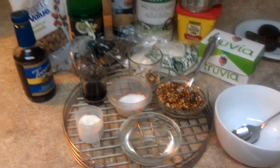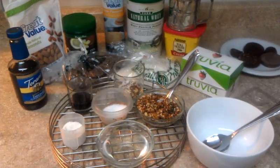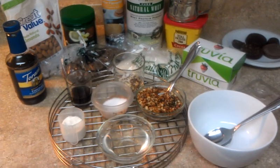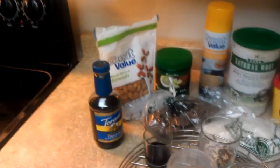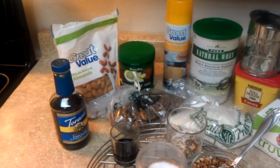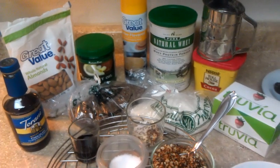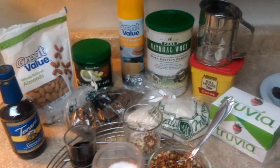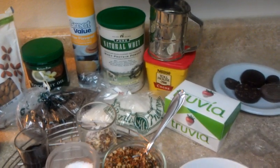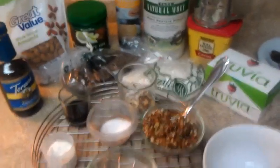Hi guys, this is Steph and I am about to show you how I make the most amazing P3 chocolate delight protein cups. You can see my ingredients here: I use chocolate syrup, almonds, virgin coconut oil, flaxseed, raw unsweetened coconut, butter flavoring, natural whey protein powder, Nestle chocolate powder, and Truvia, because it dissolves really well and tastes the closest to sugar.